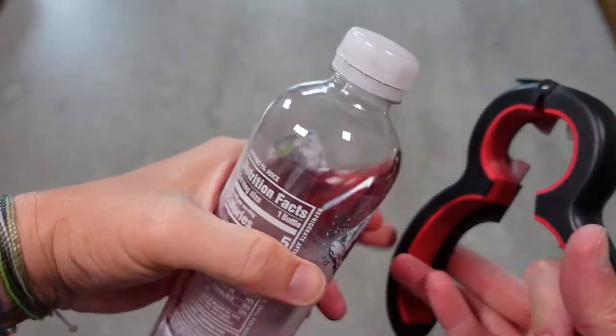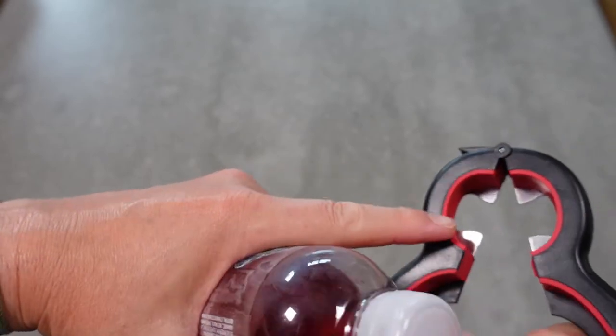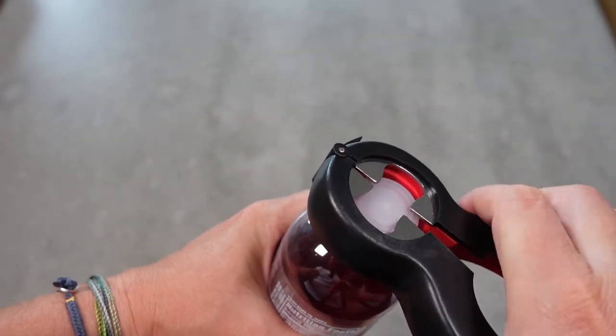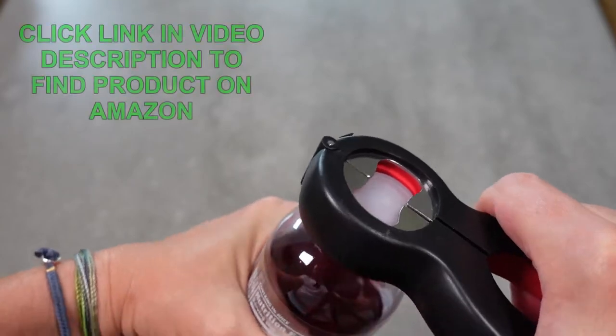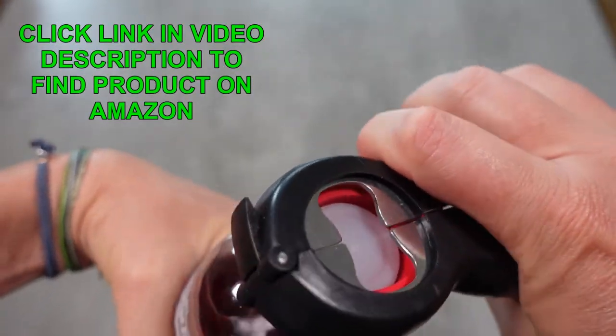Sometimes you get a water bottle that's impossible to open — I don't know if you've ever had one of those. So you use the smaller part for that, grip it, and that allows you to open it up. So that's kind of cool.